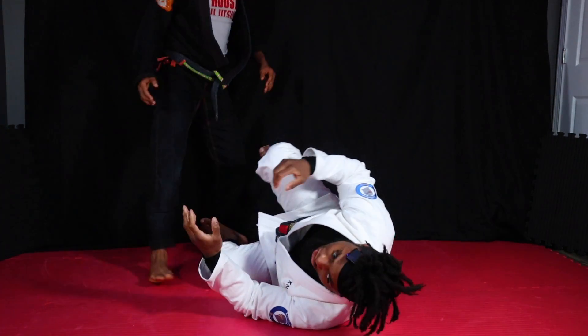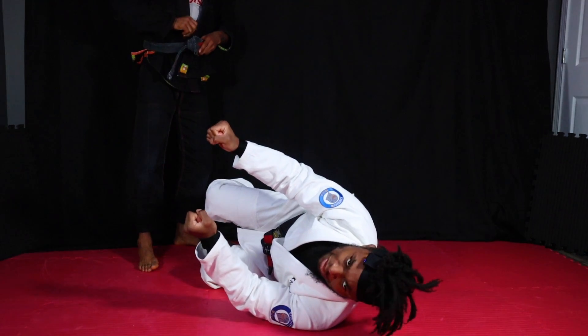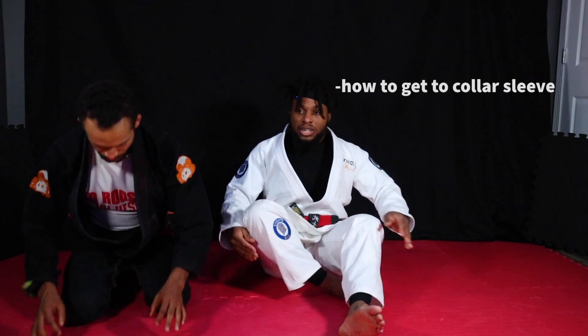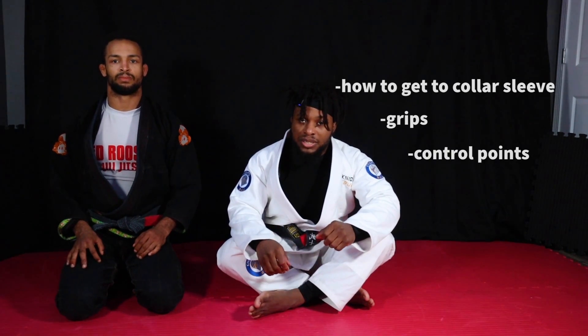One thing with a lot of guys: they kind of sit in their guard, but they're not moving. They're not even breathing. Let's look at how to get to the collar sleeve guard, the grips, how to get there, and some of the control points.